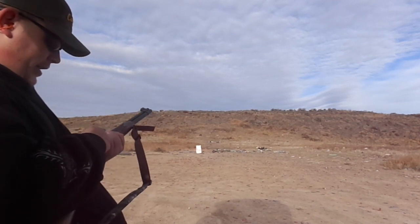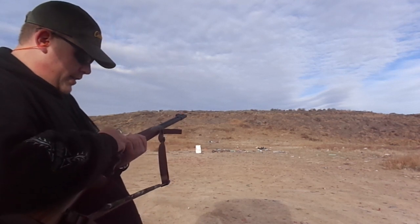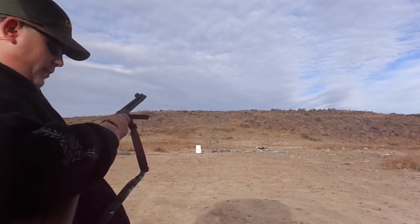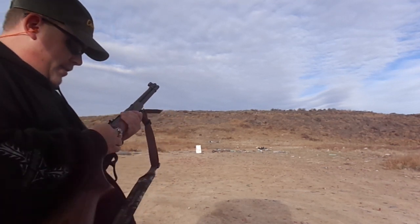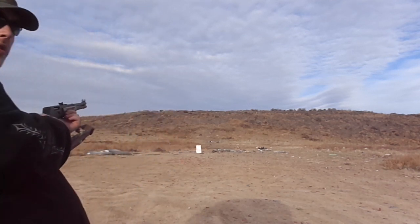I think the only closest thing you can get to firing a spitzer round inside a lever-action rifle — if you watched my video the other day, you understand why you cannot shoot pointed bullets inside a lever-action rifle — but with these, you can actually safely shoot them.